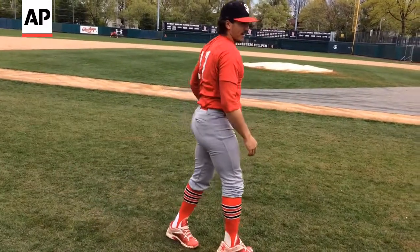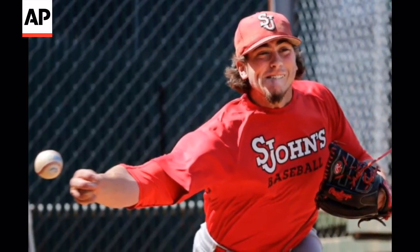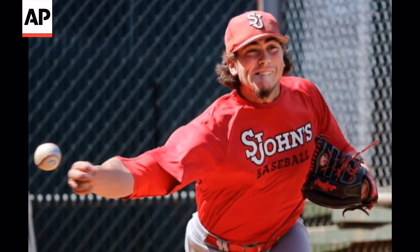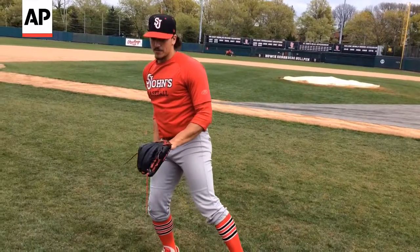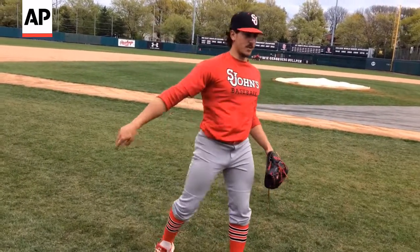I finish. I have a very aggressive finish. I actually end up coming around, skipping this way a lot. Because I try to stay down through the ground so long on my back leg and I sort of fire off it and it whips around my body.